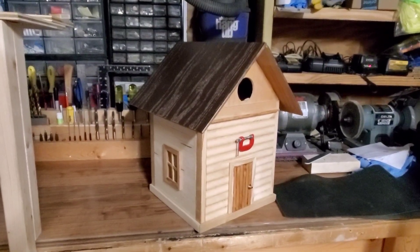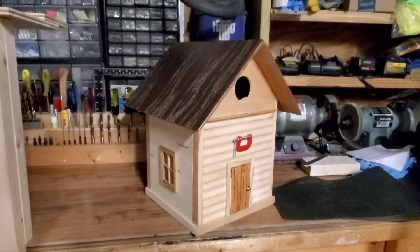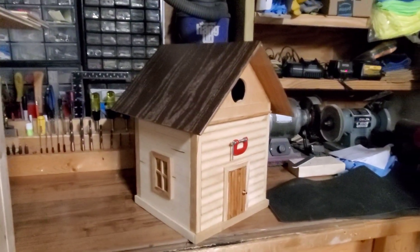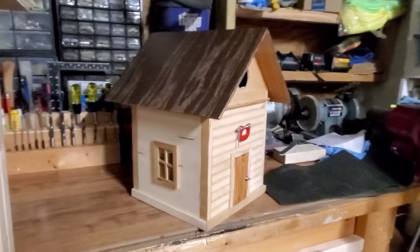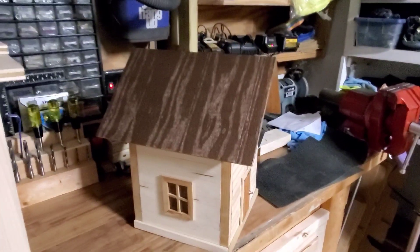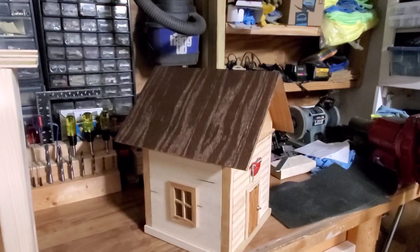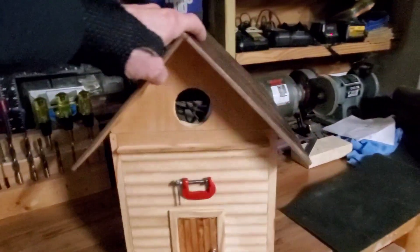I'd like to start this video by doing a little update on my birdhouse. I thought it looked a little too plain — it was just all natural color wood. So I did a little updating by painting the roof, and that plywood actually took on a real interesting look. I thought it turned out good, at least as far as I'm concerned.